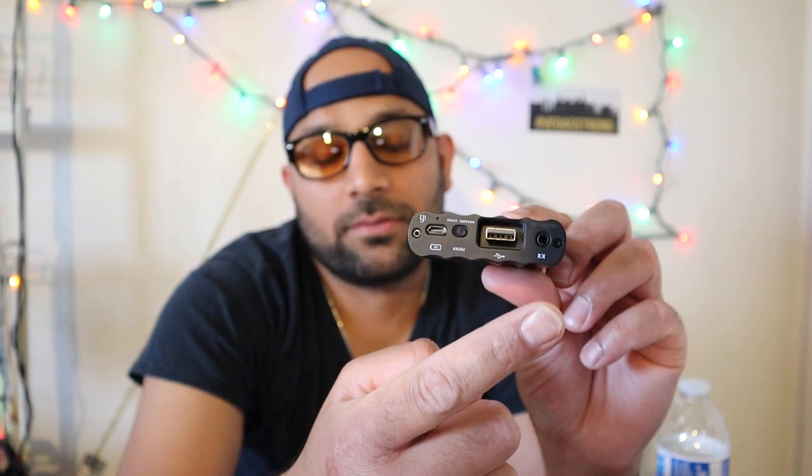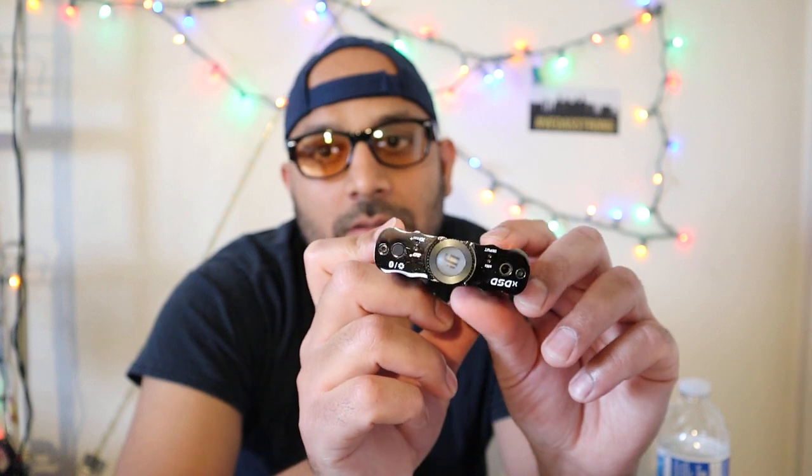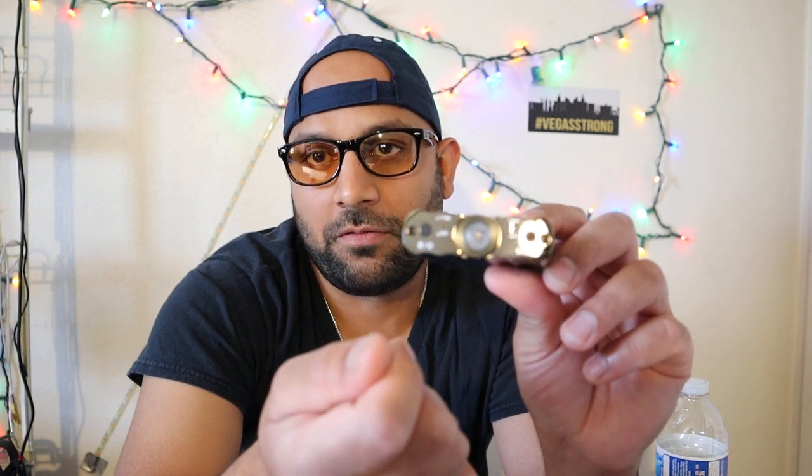There's another port for charging, and then there's an optical input. On the front, you have a single-ended 3.5mm output that also doubles as a line-out output.